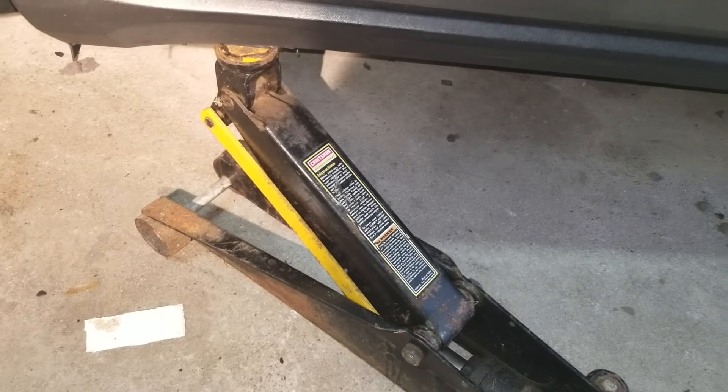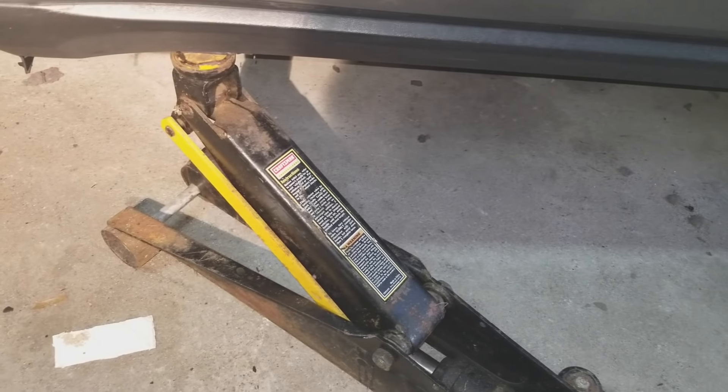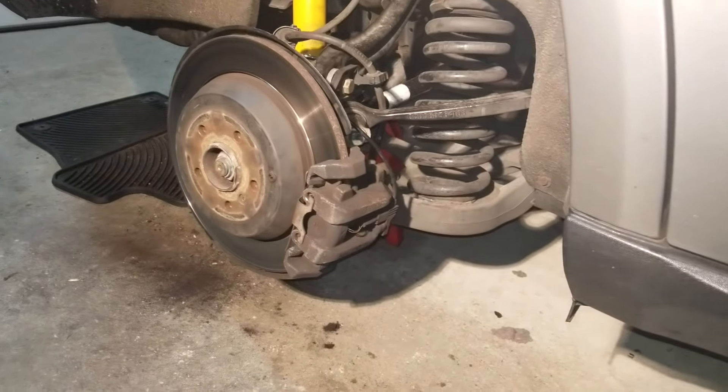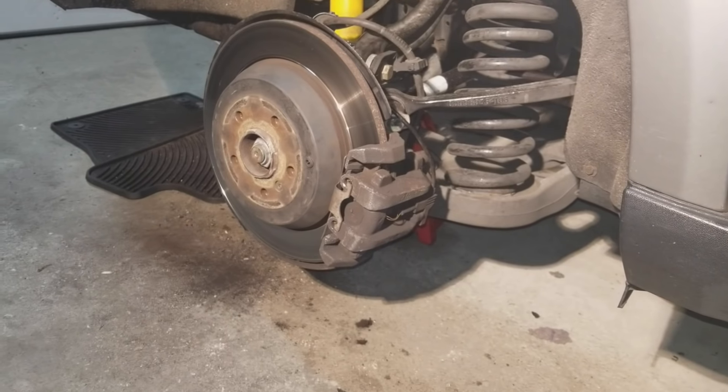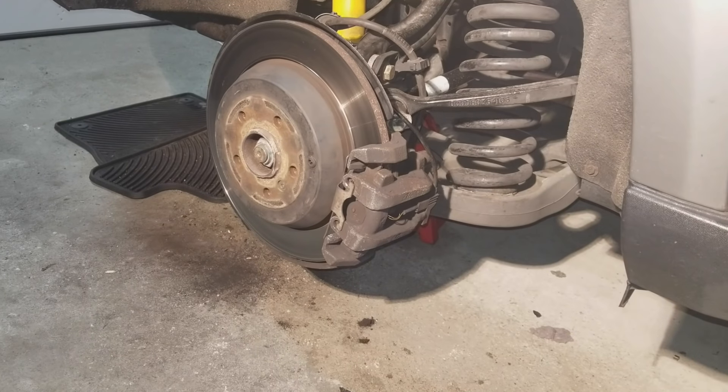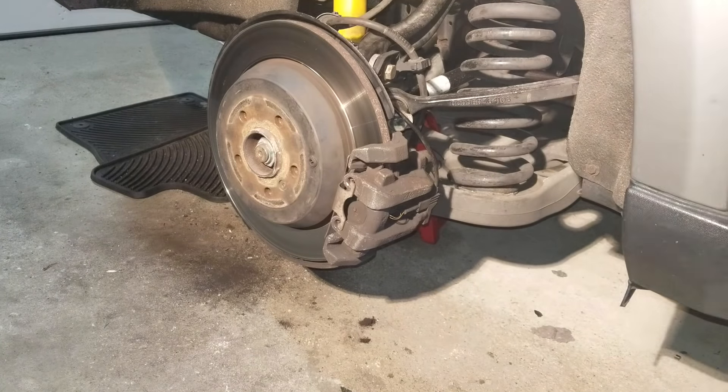To adjust the parking brake slash e-brake on your Mercedes, first jack the car up and take the rear wheel off. Both rear wheels have to be adjusted — you do these one at a time. I already have the car in park. Move it from park to neutral only after you put wheel stops in front of the wheels — front wheels in the front and back of them.